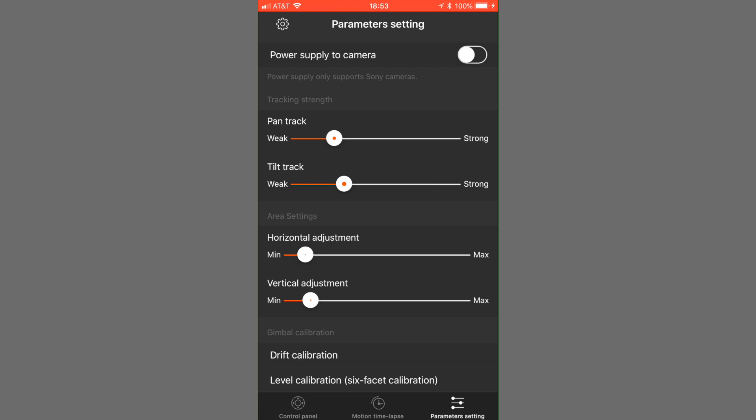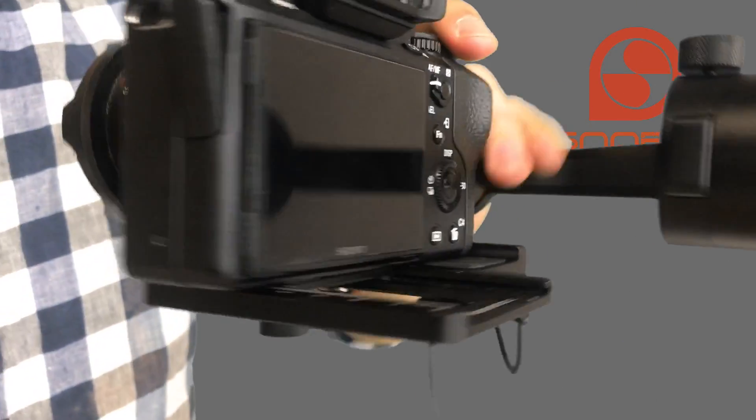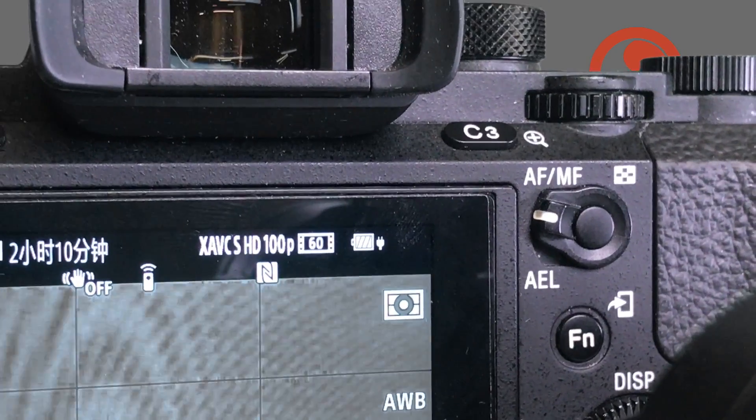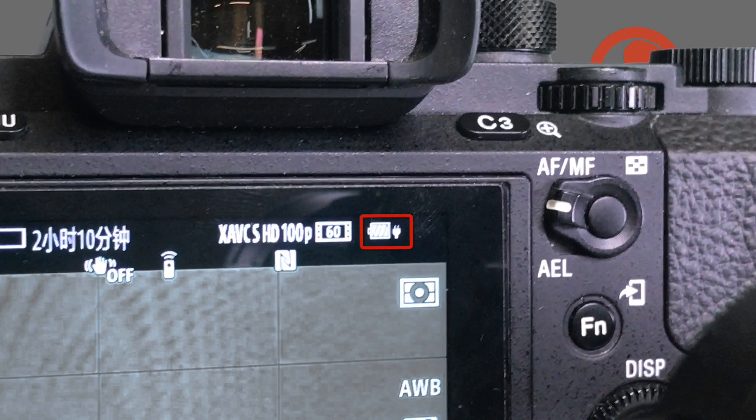For some Sony camera models, you have an option to charge your camera battery with the gimbal. We're currently using a Sony A7S2, and you can see that when we turn on the charge function, the charge indicator appears on the camera. Please note that not all cameras support this feature, so you'll have to test it to see if your camera supports it.